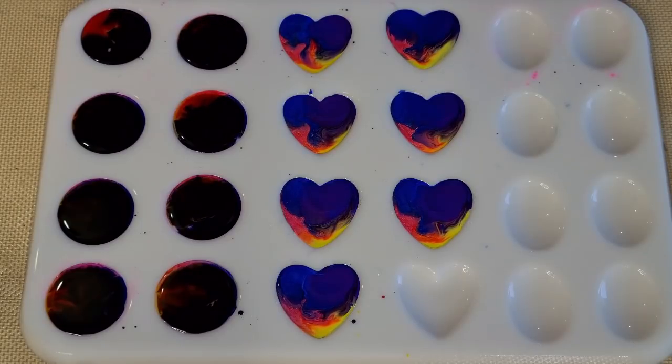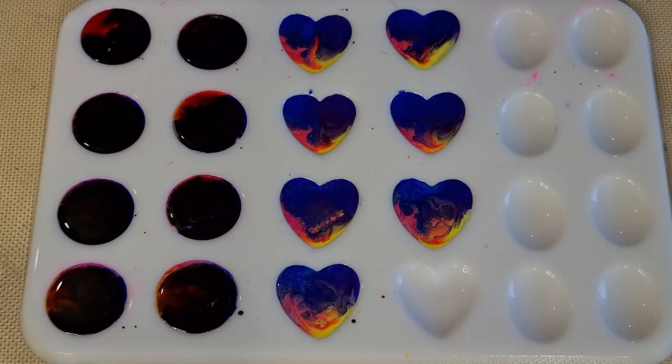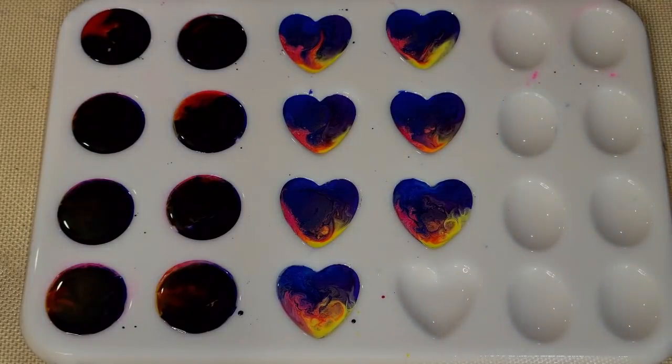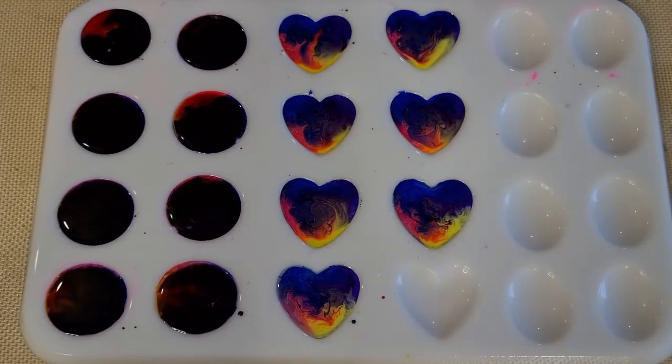I gave them a quick blast with the torch when I went to get my other inks. Warning: don't torch straight after putting your alcohol inks in! They were bubbling up. Wait until the alcohol has evaporated before torching. These look really quite dark. I'll be back — it's a bit cool so I'm probably going to wait an hour and a half to come back and do the swirl.